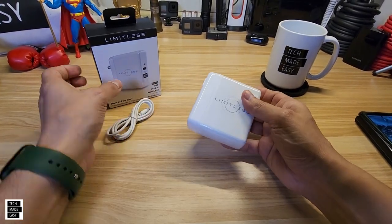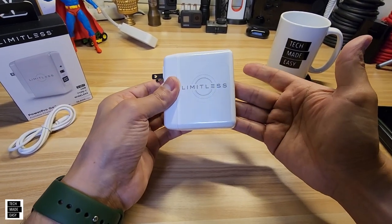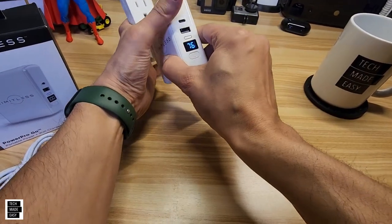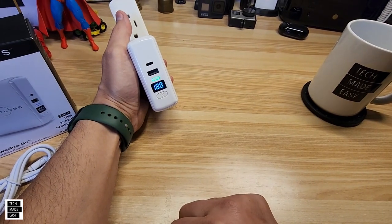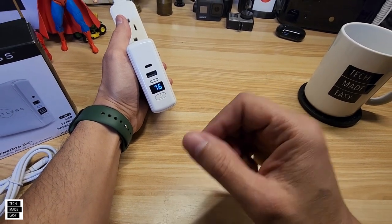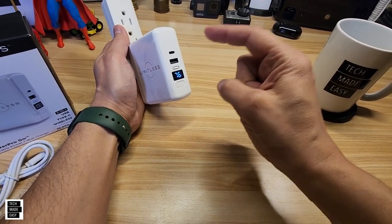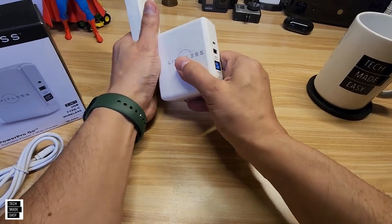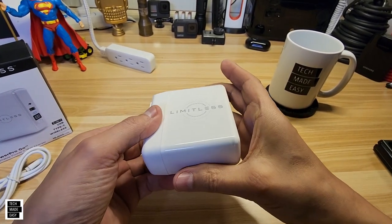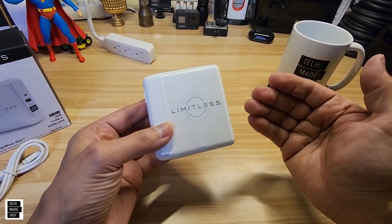Now, to charge this — just so you'll know — you take this and you just plug it in, that's all you need to do. And it will automatically start charging as you plug it in, as you can see. It'll keep going up. Again, 10,000 milliamp battery, wireless charger, USB Type-A, USB Type-C. And I love that it's got this retractable plug. So you just throw this in your bag, you don't have to worry, and you've got emergency power with you.